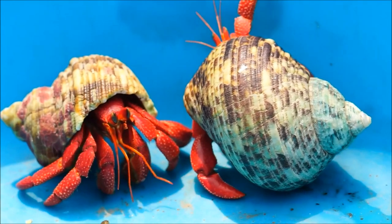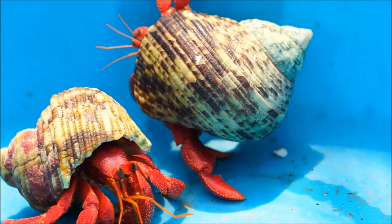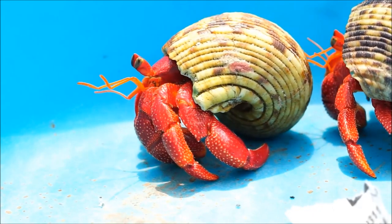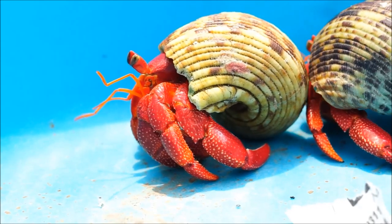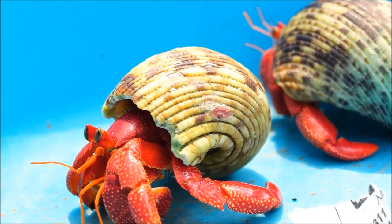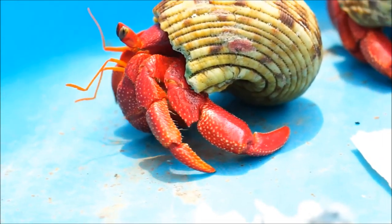First, you will need to get more than one hermit crab because they can get lonely without friends. However, do not place them in the same tank with other species of animals. As for feeding, hermit crabs are not picky eaters. I mainly feed them with food pellets for shrimp. I also offer some fruits such as oranges, mulberry, shrimps, and carrots, three to four times every week.